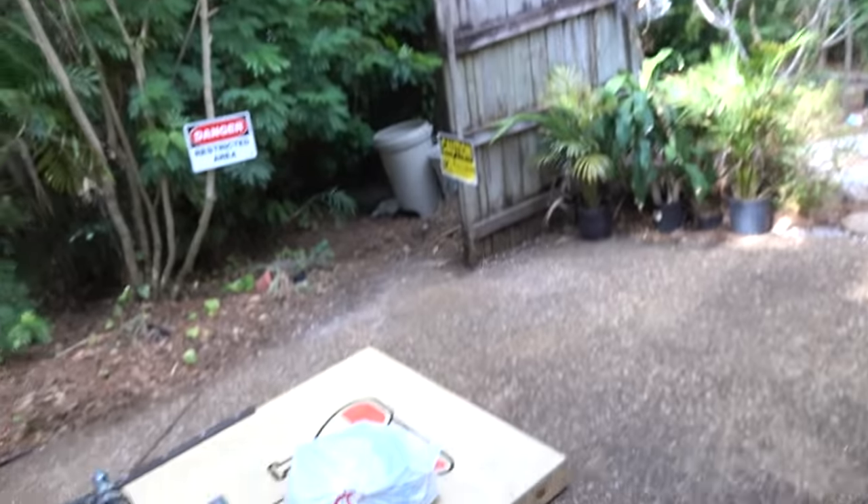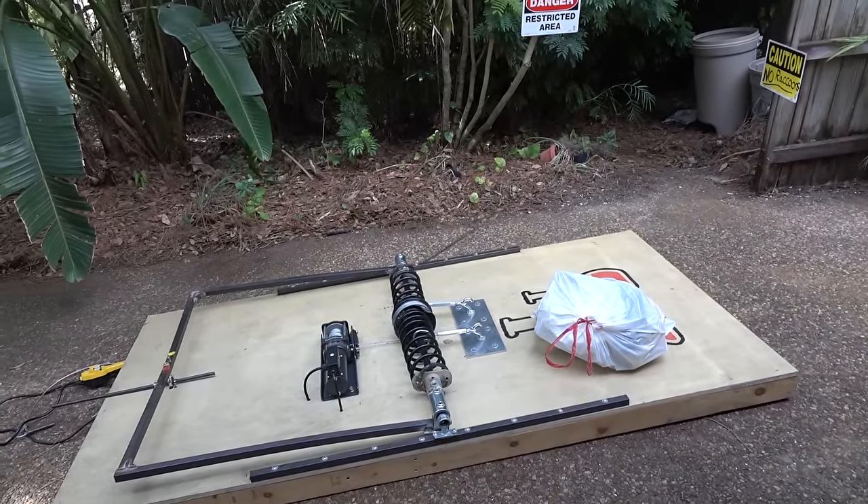Hey guys, I've got a bit of a rat problem at my new house. They're raccoons! They're massive. They're tearing up the garage, they're tearing up the garbage every night, but I have a solution. I don't think I'll have any more rats after this. It's a giant mousetrap.